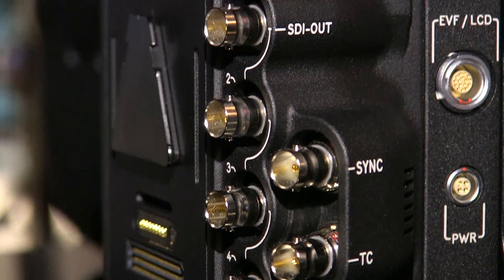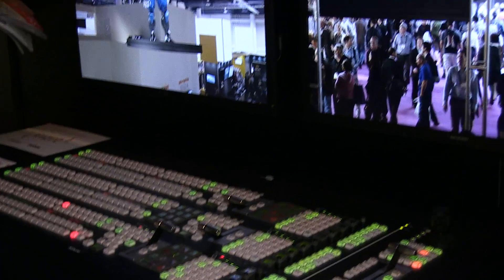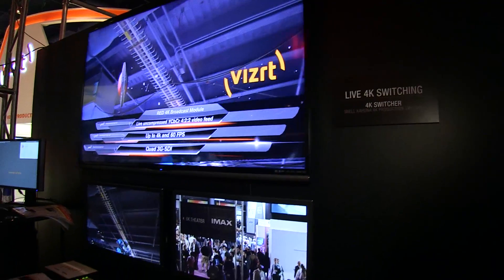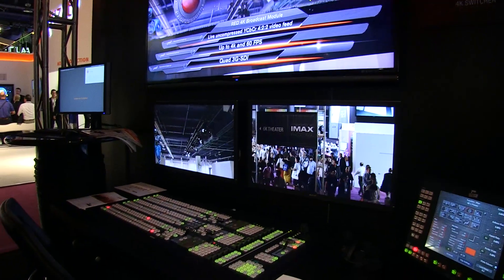What we're doing over here is actually going to a 4K switcher, and our friends over at the VIZRT booth actually have a Dragon camera as well with the same module on there, so we're able to switch between their feed and our feed between the two booths.